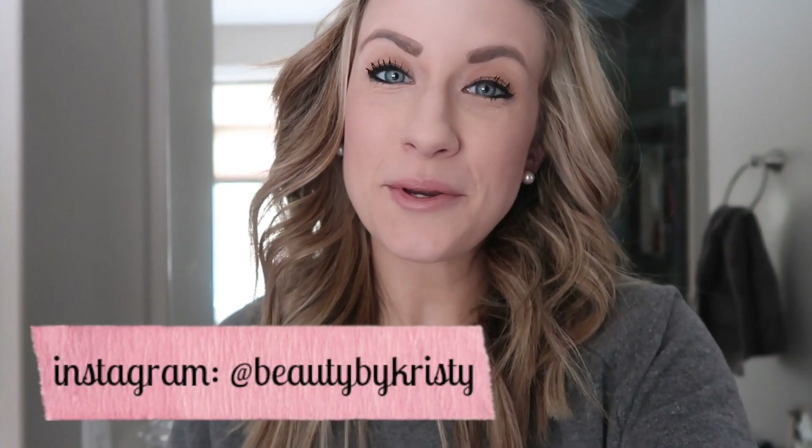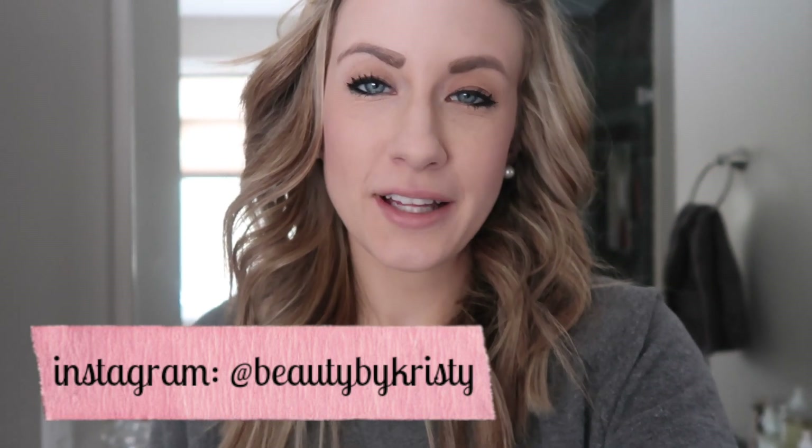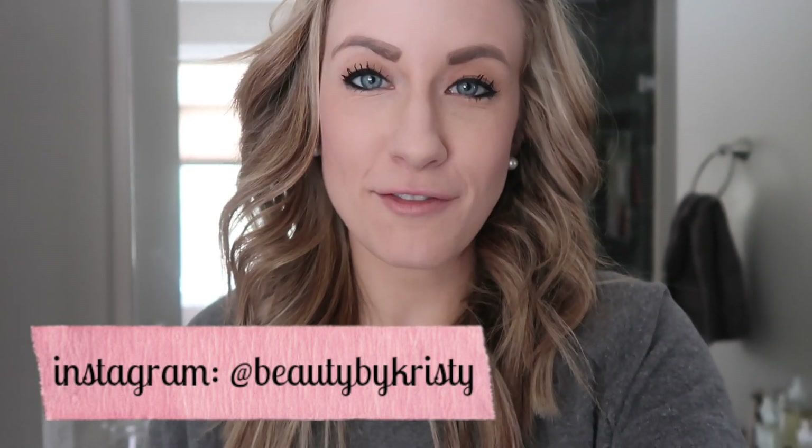Hey guys, welcome back to my channel. Today's video is going to be a clean my fridge video. I need to clean my fridge like you wouldn't believe. We have a side-by-side fridge and I thought I wanted one really badly. I didn't have kids when I bought it — I bought it when we moved into this house and it just has not transitioned well with us. It is not a family friendly fridge at all.